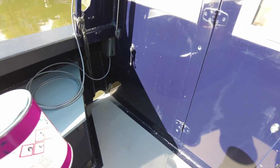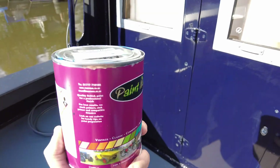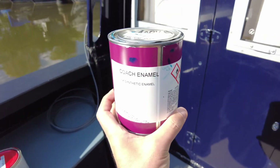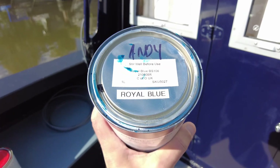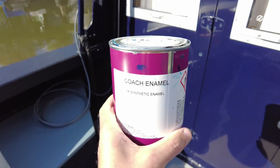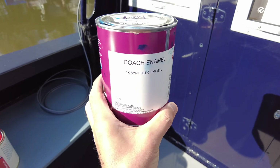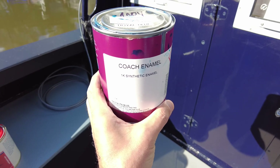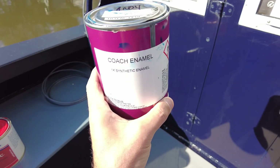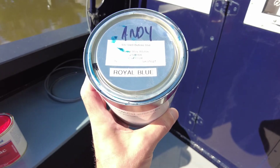To touch up some of the paint on the rest of the boat I managed to get a color match done from Paints Man — that is Royal Blue BS 106. I did look at the original paperwork from when the boat was new 15 years ago and it was called Midnight Blue. I bought some Midnight Blue but it was nothing like it — the names had changed even though the code wasn't the same.